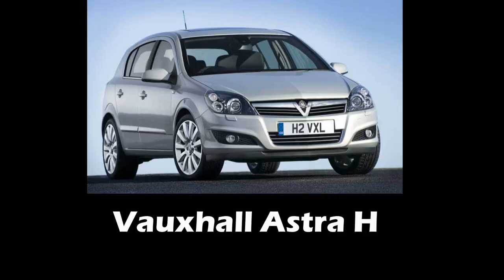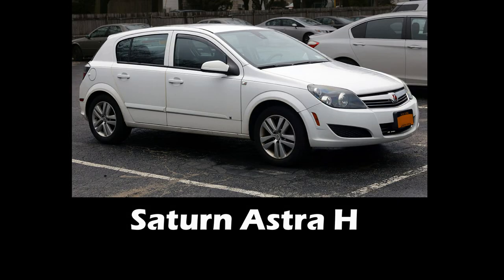Hi guys and welcome to Modus Gotti. In this video I'm going to take care of our Opel Astra, the H generation, which is comparable to Vauxhall Astra H or even in America the Saturn Astra. Anyway, it's all GM, similar product with the 1.6 liter Ecotech.